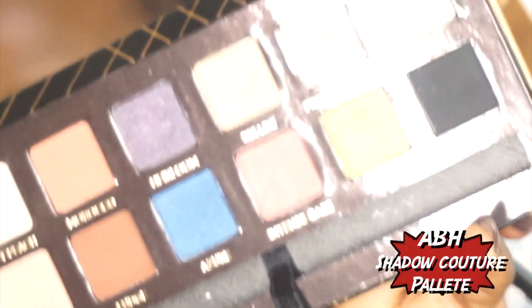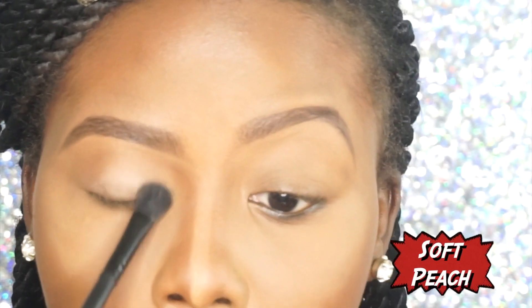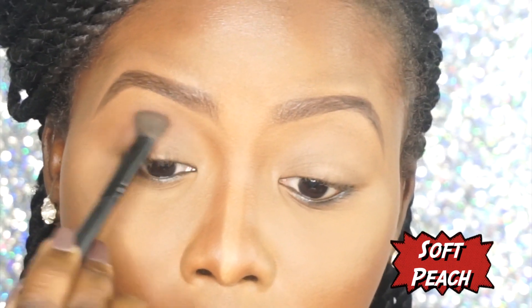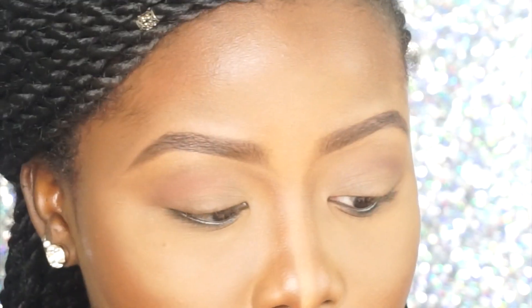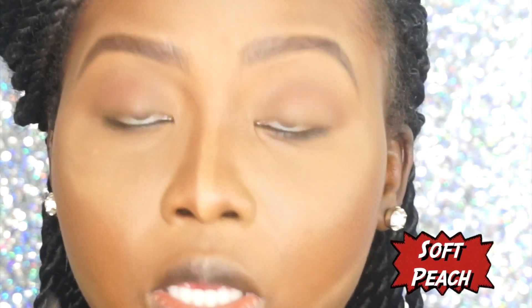I'm going to be using my Anastasia Beverly Hills Artist Couture palette. I'm going to go with Morocco — which is right here — then Paper, and I'm going to go back in with Soft Peach.